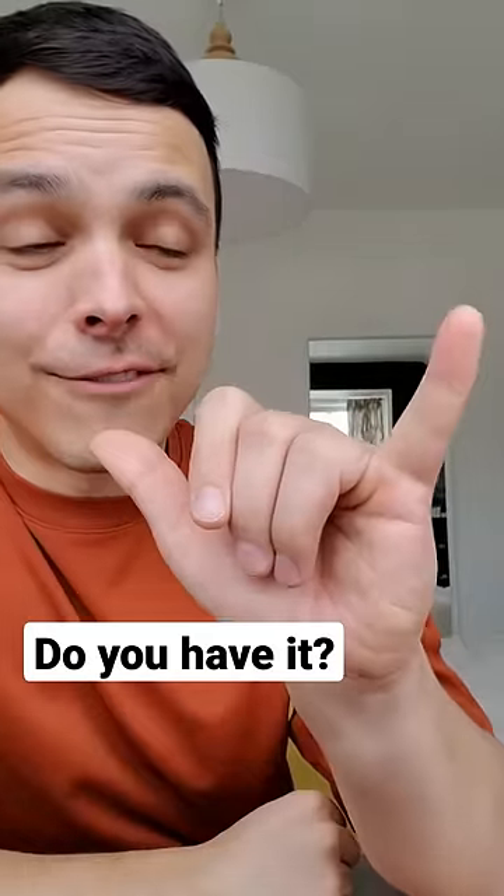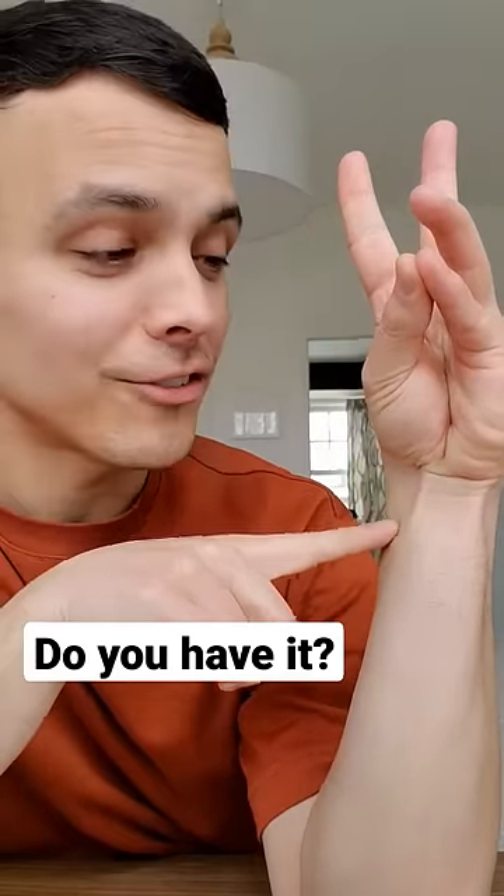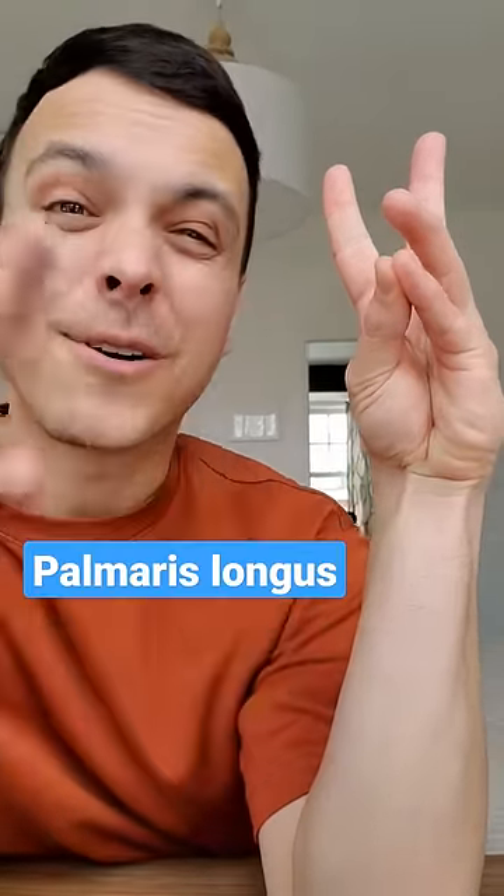Check this out. If you take your thumb and your pinky finger and touch them together and notice a raised band there, that's actually called the palmaris longus. And around 15% of people actually do not have this muscle in either one or both of their arms.